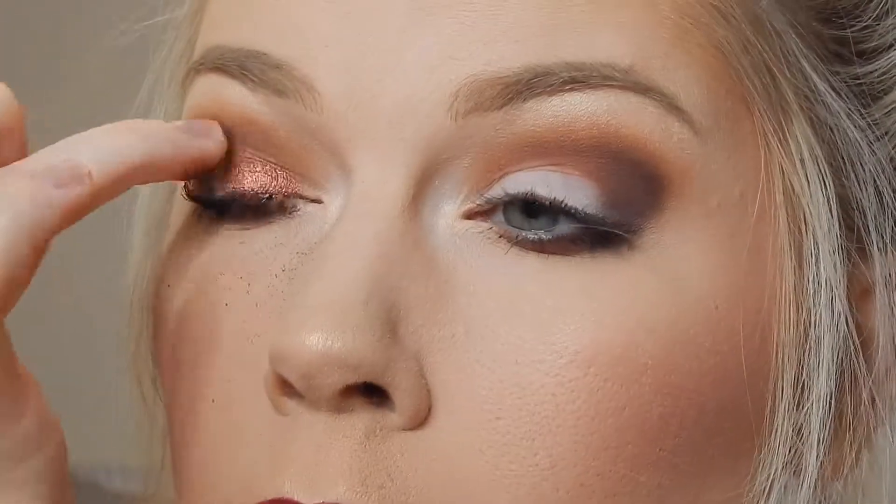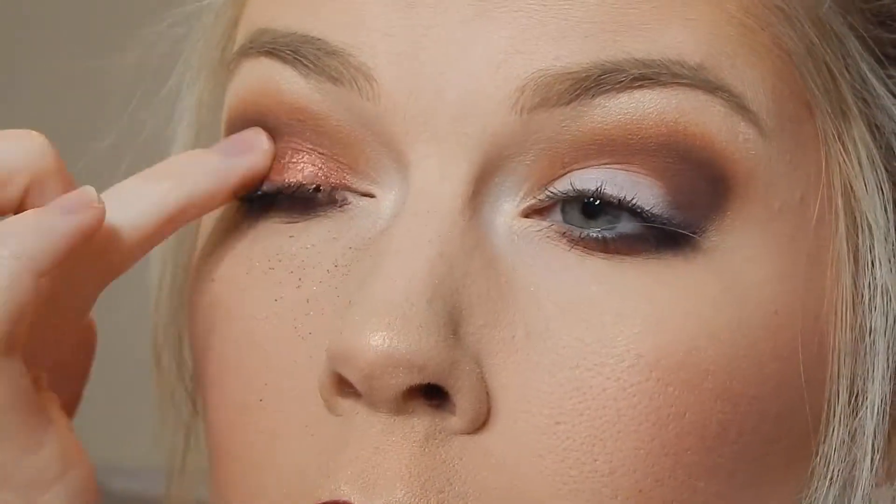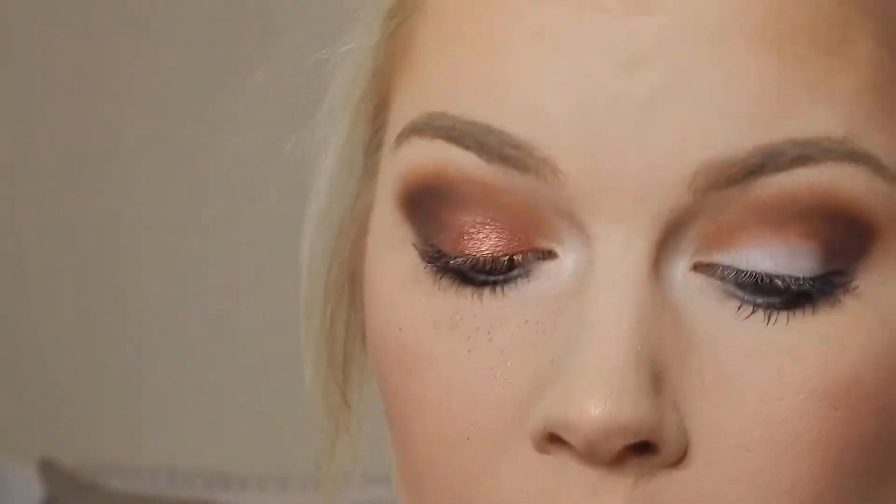Wow, that is absolutely gorgeous. Lots of fallout, as you can see — that's the only bad thing about these colors. Yeah, that is a gorgeous color. I'm just going to take my powder brush and kind of dust that away and see if it leaves any residue. I don't see much of a residue there on the face.